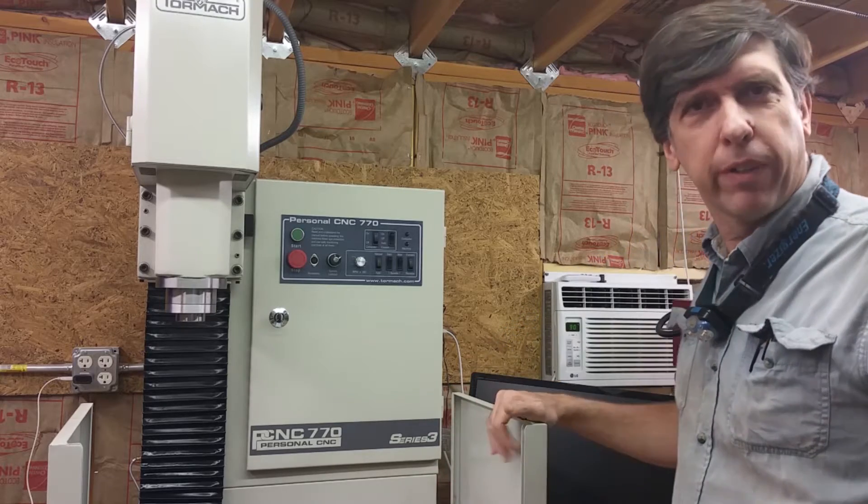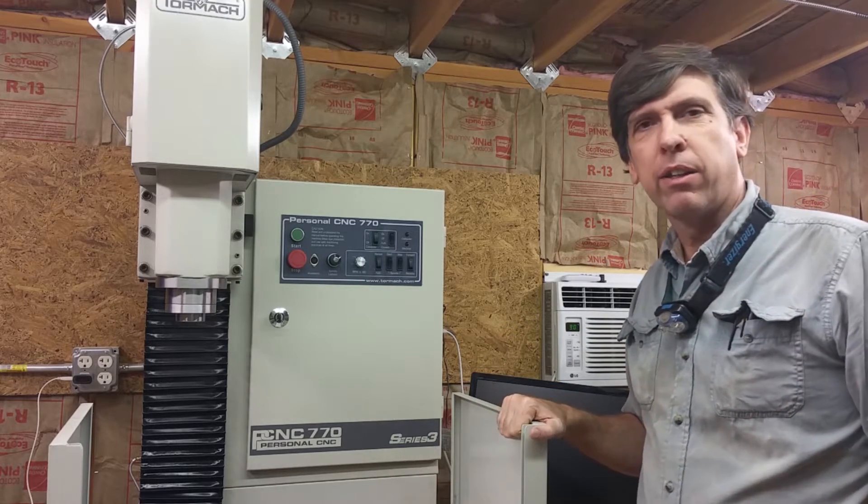Hey, Craig here. I just thought I'd do a quick video on updating PathPilot for the Tormach.